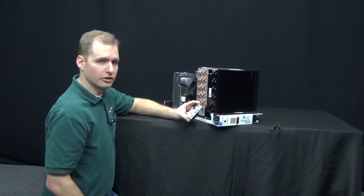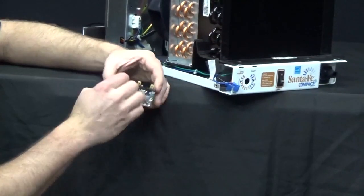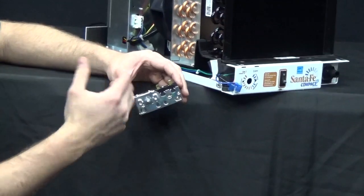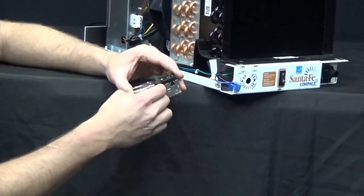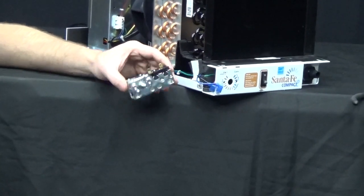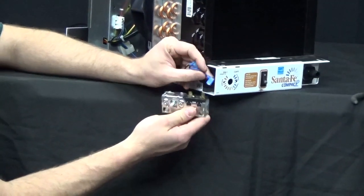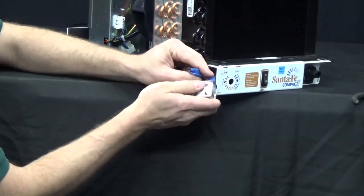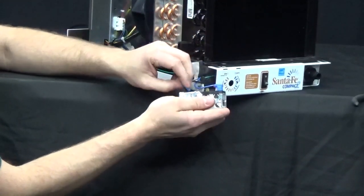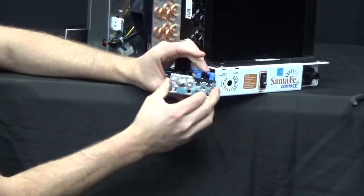The next step is to install the new humidity control. Before installing, go ahead and turn it back and forth to make sure you hear it clicking — it should click depending on the humidity in your room, generally right around halfway. Make sure you're putting in a good humidity control before installation. Then install the wires, keeping the orange and blue on the outside of the humidity control, with the wires pointing into the control. Once wired electrically, we're ready to slide it into the cabinet.